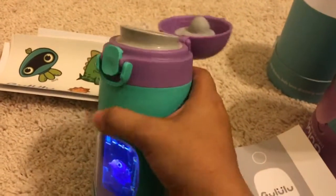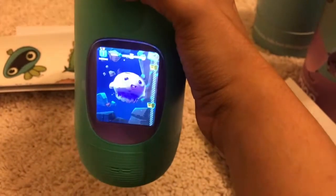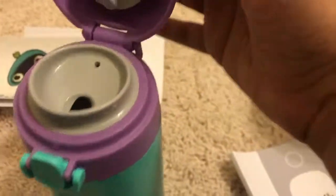Right now it's saying 'drink more water' to make the character grow. It detects whether water is being drunk or not, and if you dump the water out, it detects that as well. So it's a really smart bottle.